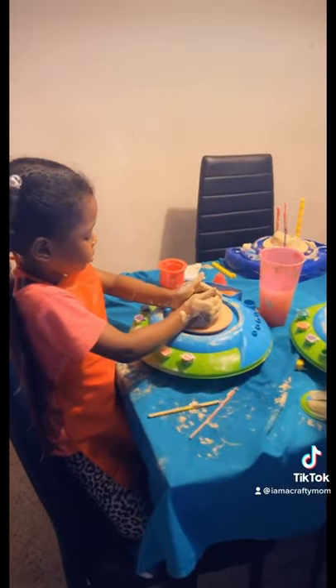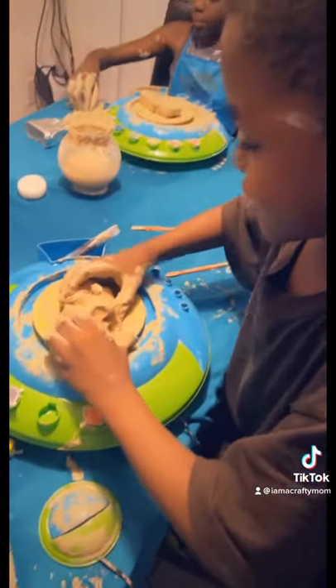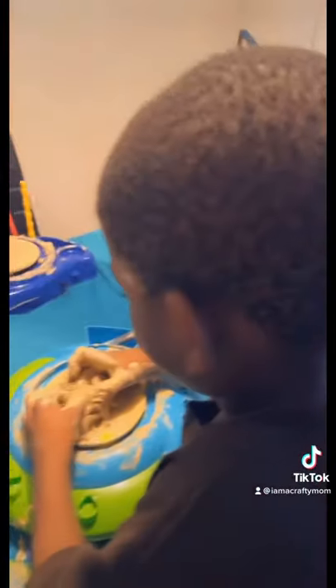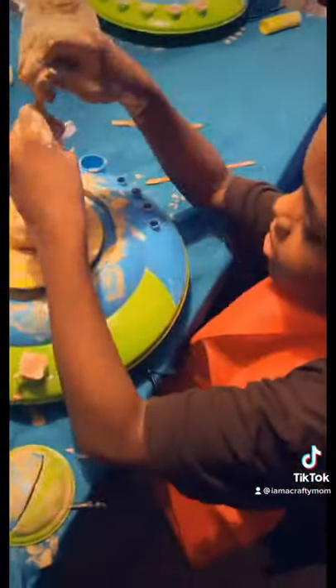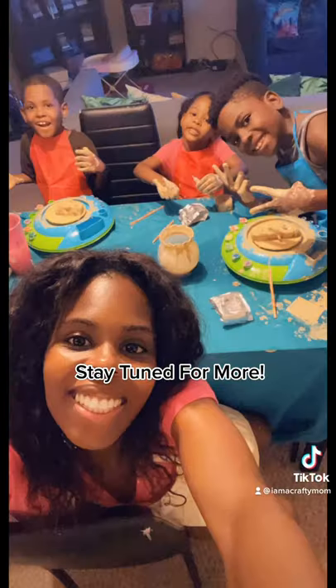They do get a little messy, that's why we have a cloth down and I provided aprons for them to protect their clothes. My son ended up needing another one because he broke his, but I actually purchased these aprons from Dollar Tree and they're amazing — I have a whole box full. Stay tuned for so much more!